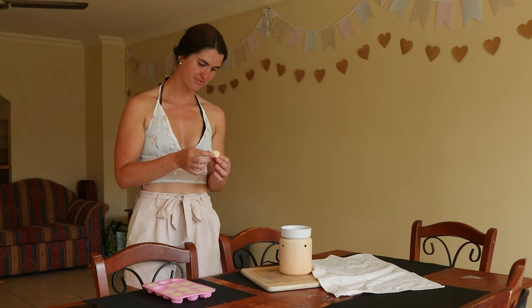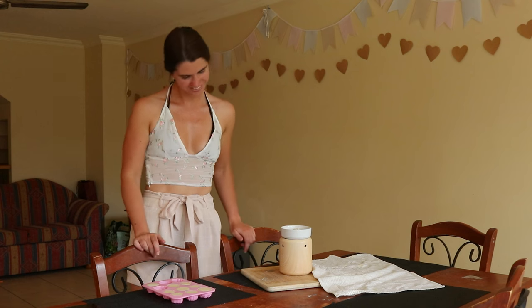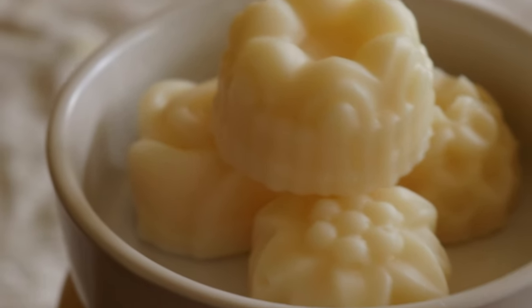Candle warmers simply warm the wax to help release the scents from the essential oils. This recipe also calls for a silicone mold to set the melts in, but you can substitute it with an ice cube tray if you don't have any molds on hand.